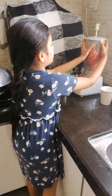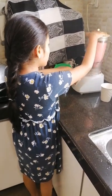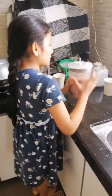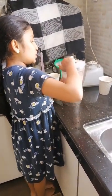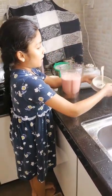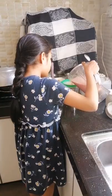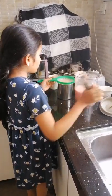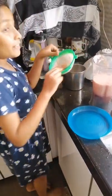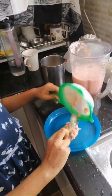Let's blend it. Let's strain it. After straining it, I will take the pulp and put it inside a plate so I can use it as a face mask.